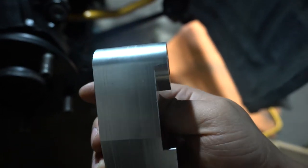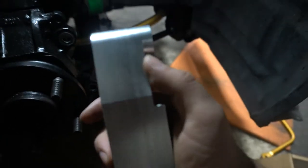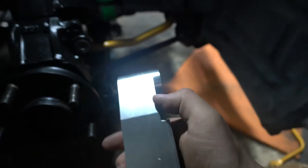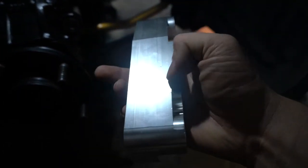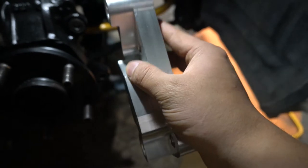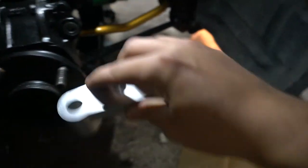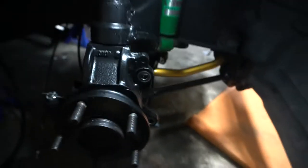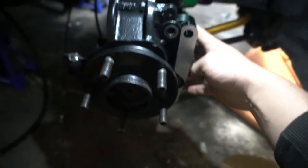Same thing on this bracket — basically I had to cut it right here so it lines up exactly. Same thing on this side. Just grind it nice and smooth, make sure it works fine, and then you've got it.